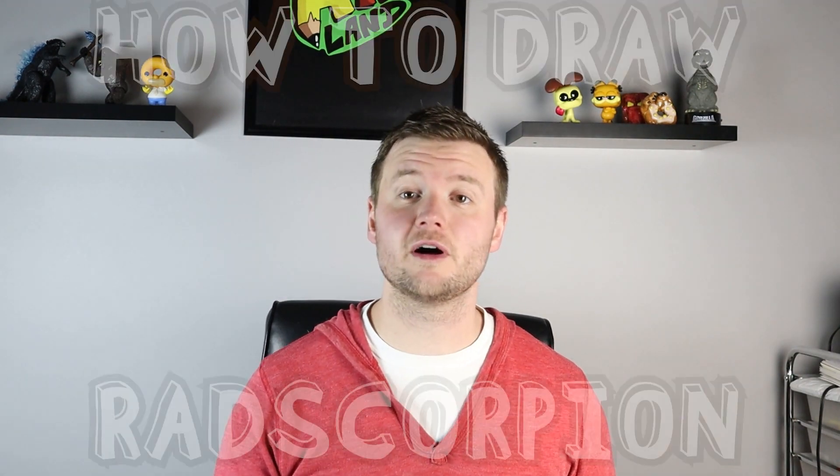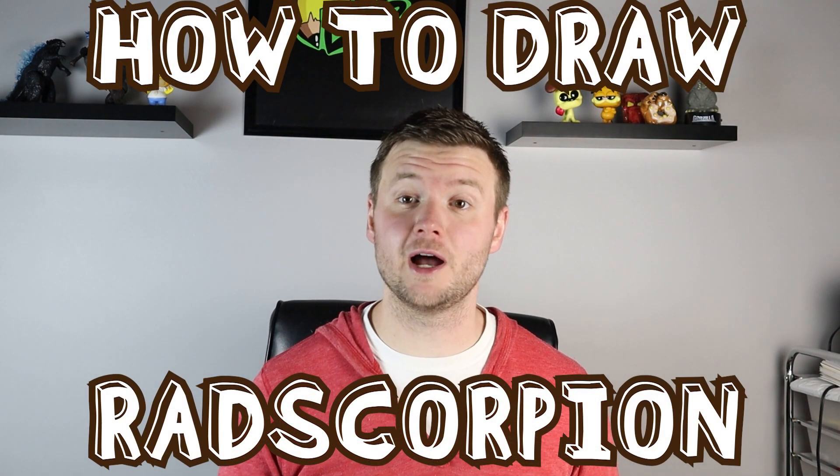Hey everyone, how's it going? For today's video I'm going to show you guys how to draw a rad scorpion from Fallout. Hope you guys follow along and enjoy this video today.